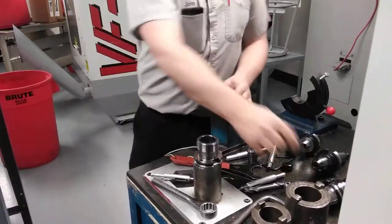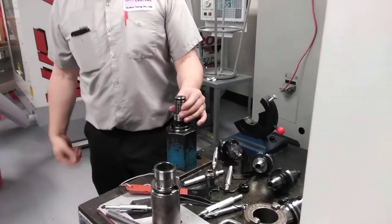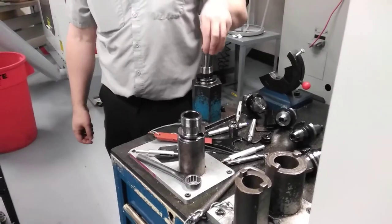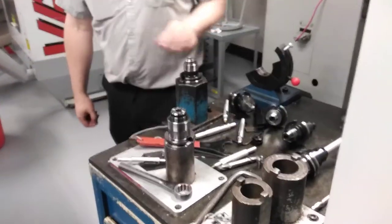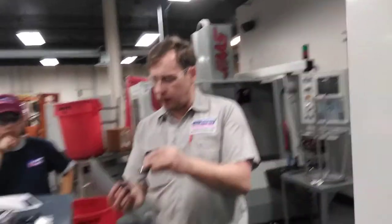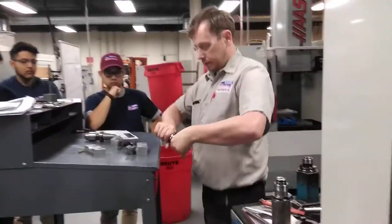Alternatively, if you're using the TG and try to put it in the AR32 — too big. So if you're not sure which collet, just try to put the collet in the holder. It should correspond, it should match. It should just stick out very slightly from the top. Do not put the nut on from there — you always have to snap the collet into the collet nut at the top.